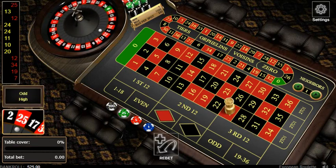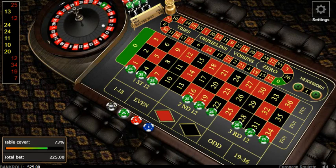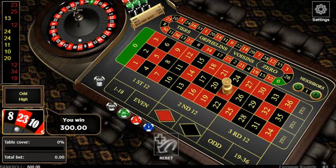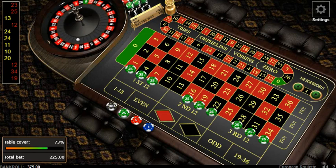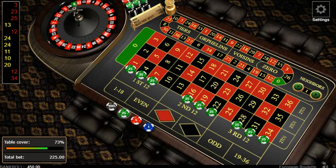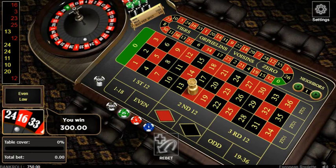Red 25. I'm gonna go again. 23 red - there you go. You win. We're up. You took a big hit. Red 16, you win. We're at $750. Let's go again.